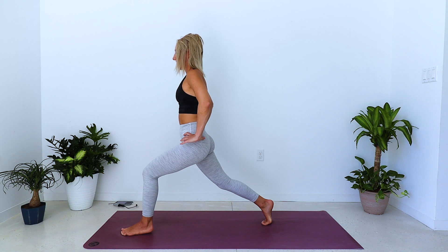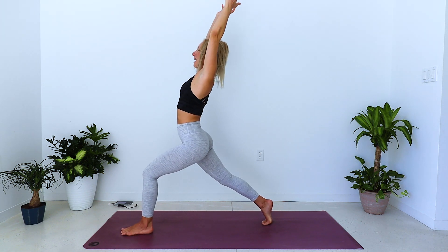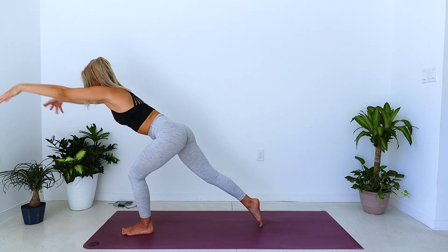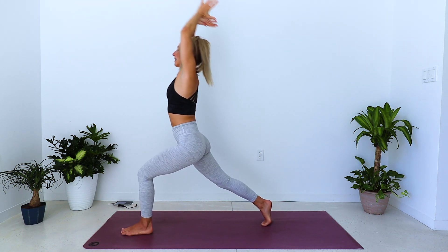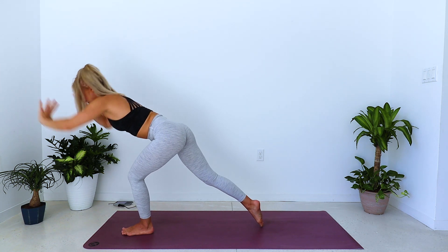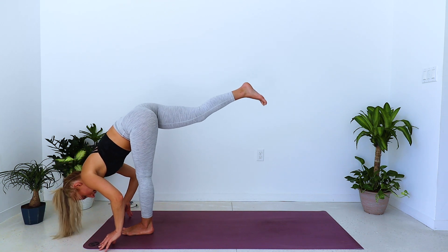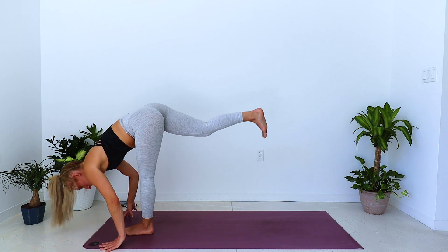This time the left heel stays down — bring the arms up overhead, inhale, little back bend. Exhale, thunderbolt forward. Get a little bit higher on the right toes, inhale, lifts the chest, lifts the spine. Exhale, thunderbolt forward.